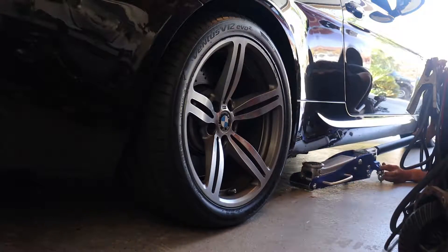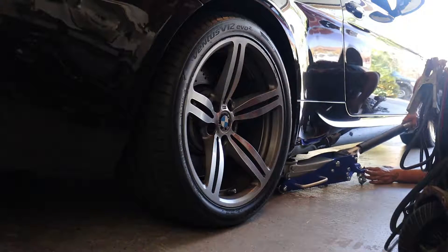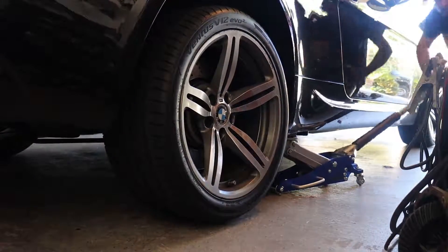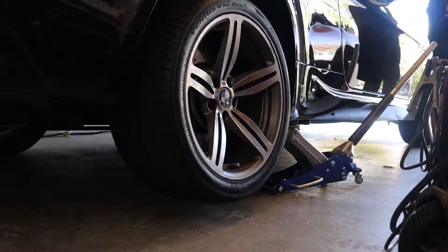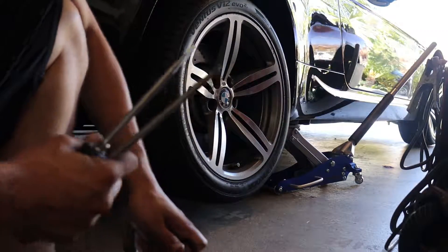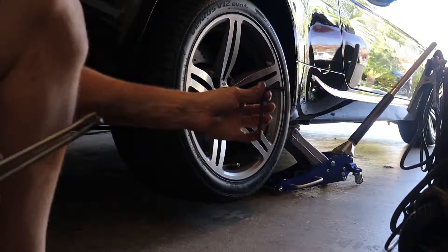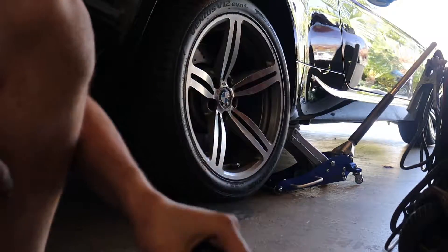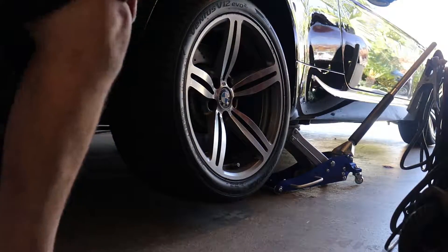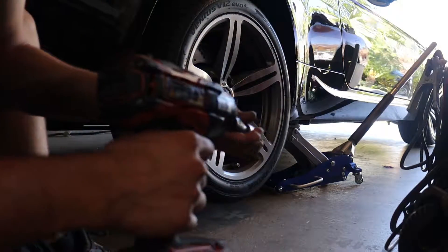There's a little pad right here in the back — it's the only spot you really want to lift from on BMWs. All we need for this job is two screwdrivers, a C-clamp, a 7mm allen, and an impact or a breaker bar to get the wheel off. We're using an impact today — 17mm for the wheels and our wheel lug lock.